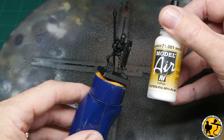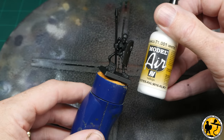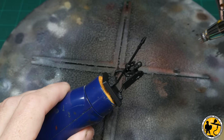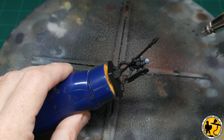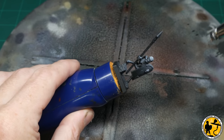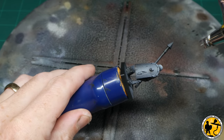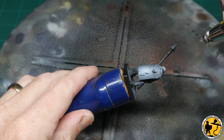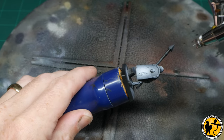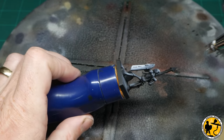This tutorial uses zenithal priming: black first, then Model Colour White Air through the airbrush almost directly top-down. I also spend a little bit of time picking out the shields to make sure they're a little bit lighter at the bottom — that's an effect I've chosen rather than strictly following where the light would fall, and it will become apparent when you see me paint the fronts of the shields.